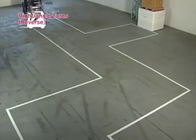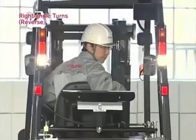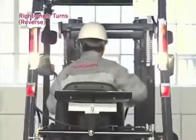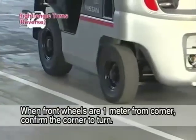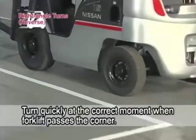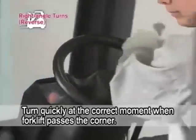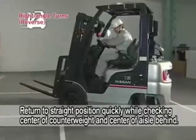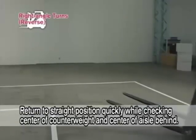For right angle turns in reverse, drive the forklift backward down the center of the aisle. When the front wheels are about 1 meter from the corner, confirm the corner to turn. Turn the steering wheel quickly when the front wheels pass the corner. While checking the center of the counterweight and the center of the aisle behind the forklift, return the steering wheel quickly to the straight position.